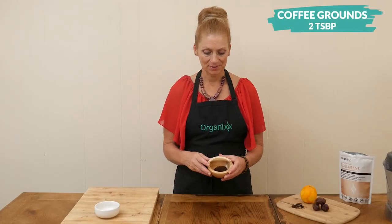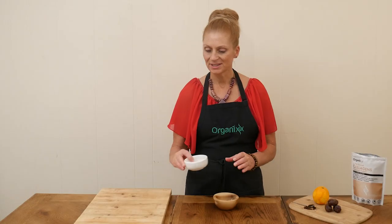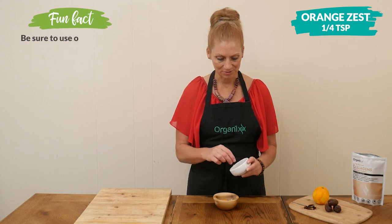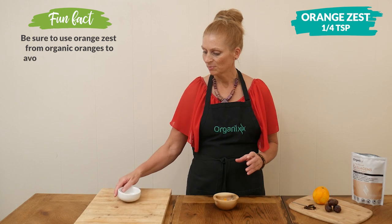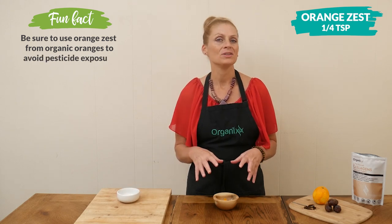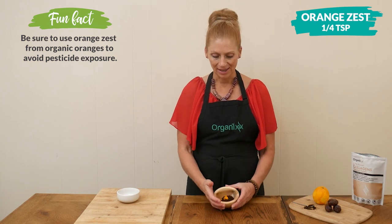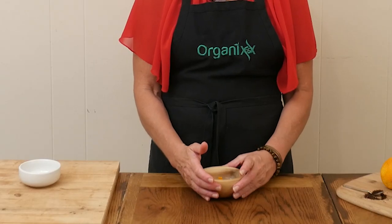Two tablespoons of your coffee grounds, add in one quarter teaspoon of orange zest — and this is what's going to make it taste so good. You just want to brew up your cup of coffee using one cup of cold filtered water and the grounds along with the orange zest. You can brew your coffee any way you like.